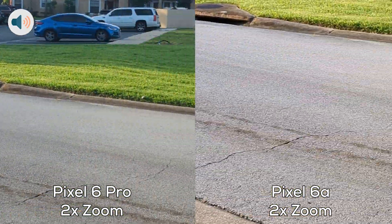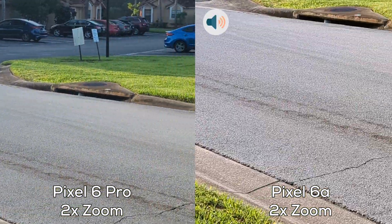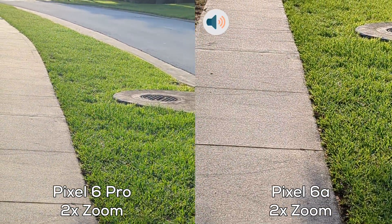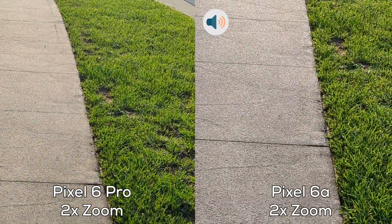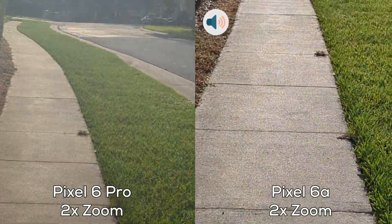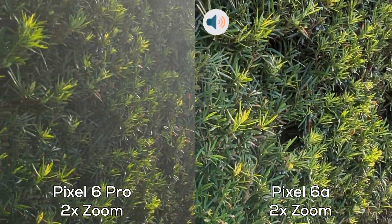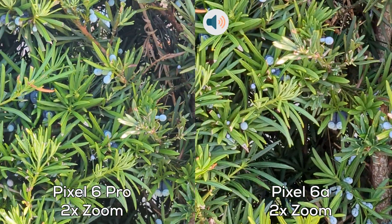I'm going to pan a little bit faster. Now I'm going to start walking, test out the stability at 2x zoom. Now I'm going to do a light jog. Panning action, get some of the greenery here.